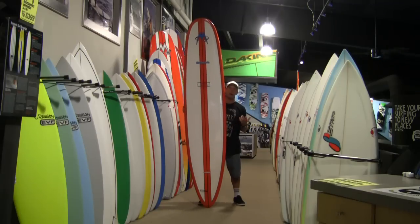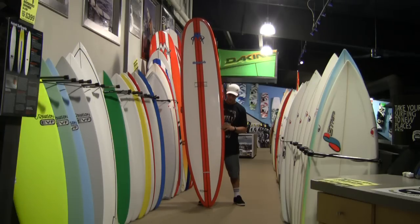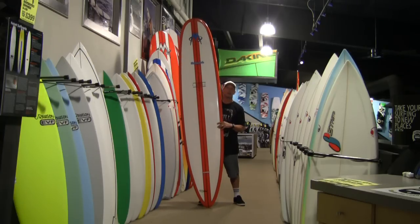Or if you're already a longboarder and you have a bunch of boards in your quiver but you just want to have one that rips really good turns, this is the one to look at — the McTavish Original.